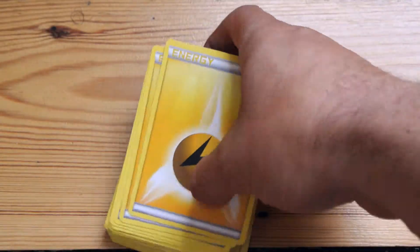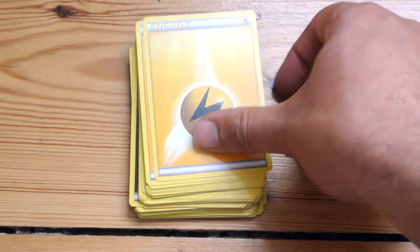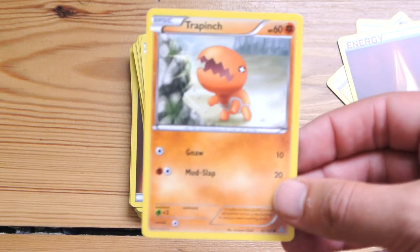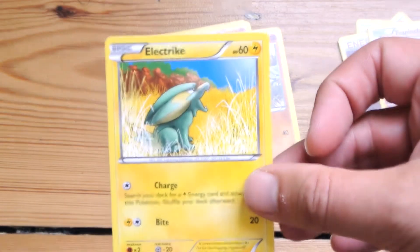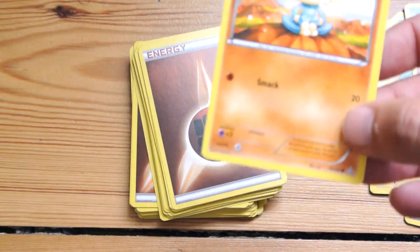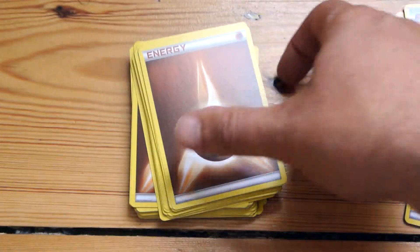So inside the card box you're getting your regular energy cards, some lightning cards, and your Pokemon. We've got Trapinch, Electrike, and Rhyhorn.